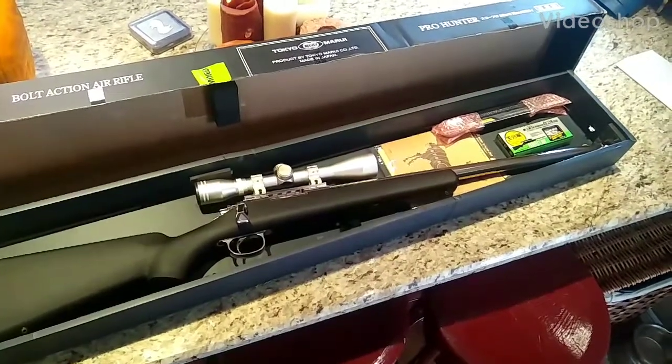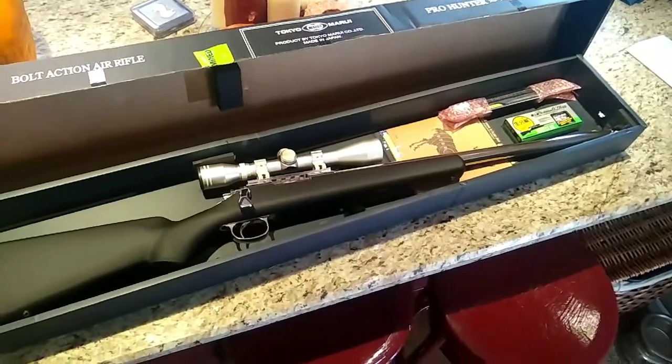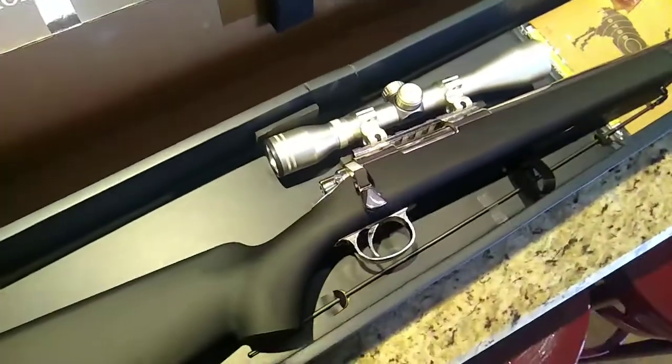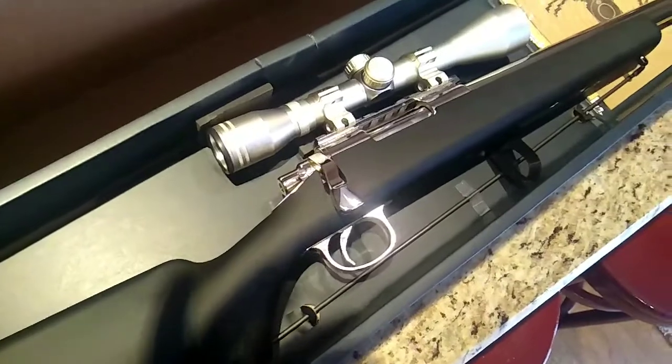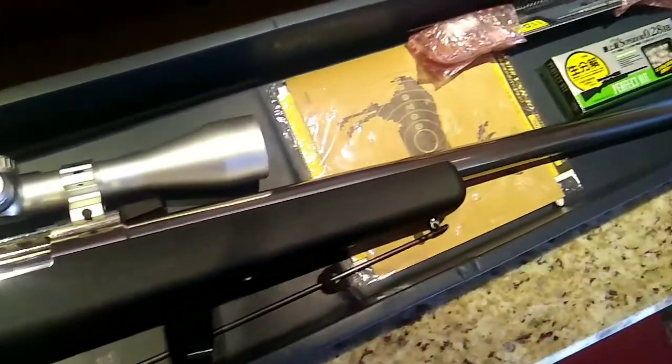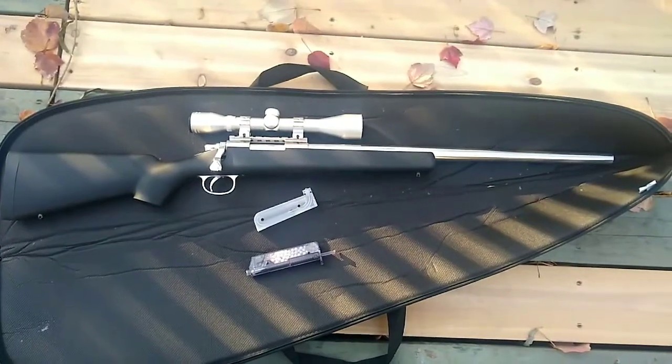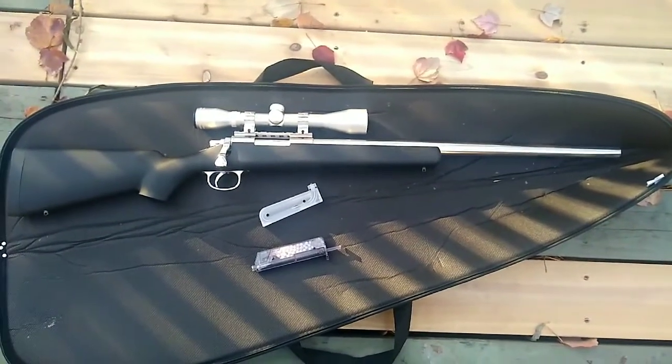The Tokyo Marui Pro Hunter Stainless Steel VSR-10. Just got it in the mail today from Mojave Asia. Today we're doing a review of the Tokyo Marui VSR-10 Pro Hunter.